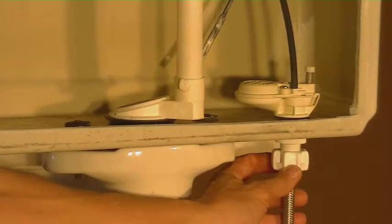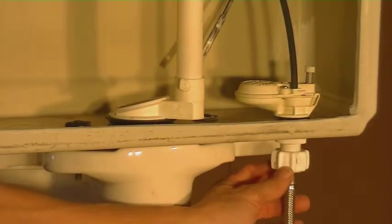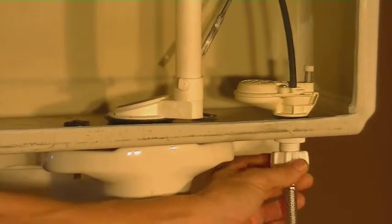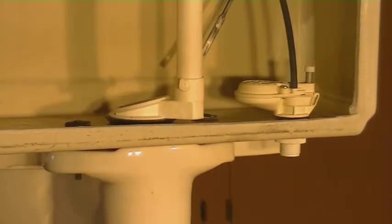After you've gotten that off and the water drained out, you're going to want to disconnect the water line here that goes up into the tank. Turn that counter-clockwise. Remember when you pull that off, you're going to have some water that's going to drain out, so put a little bucket or a piece of Tupperware underneath because you'll have water coming out here.